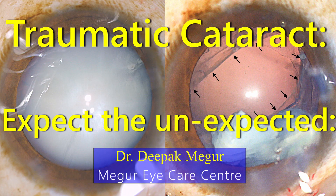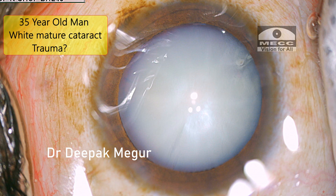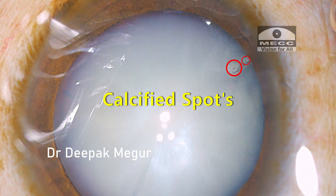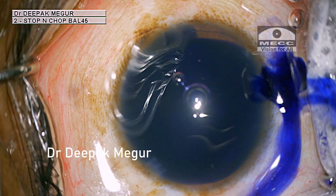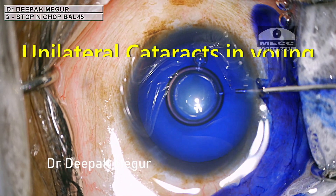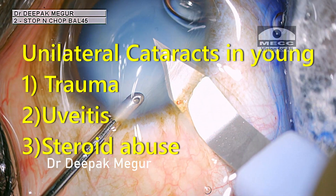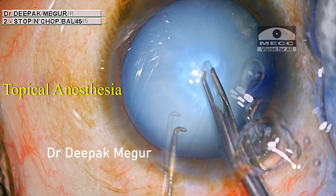A 35-year-old man with a unilateral white mature cataract wants surgery for that eye. He gives history of some vague trauma around the eye about two years back, but he's not sure whether he could correlate the trauma with his drop in vision. We can see two specks of calcified spots on the anterior capsule. In young patients with unilateral cataract, trauma, uveitis, and topical steroid abuse always need to be considered as the most common risk factors.